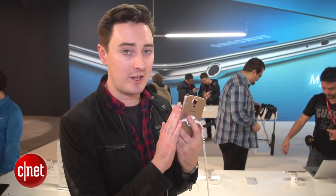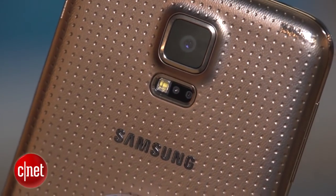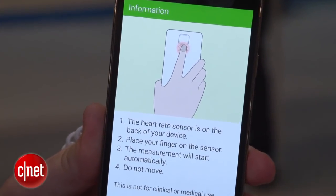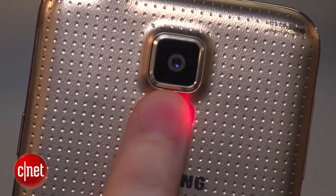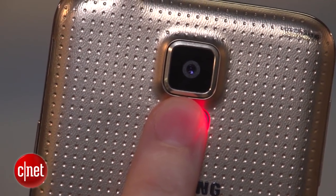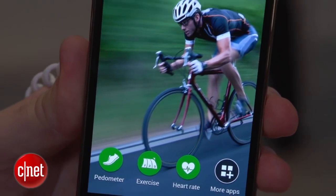Next up, what about that heart rate scanner? Samsung wants you to use this to track your exercise. The way it works is it shines a red light through your finger, and that actually measures your pulse so it knows how fast your heart is beating. It works in conjunction with Samsung's S Health app.